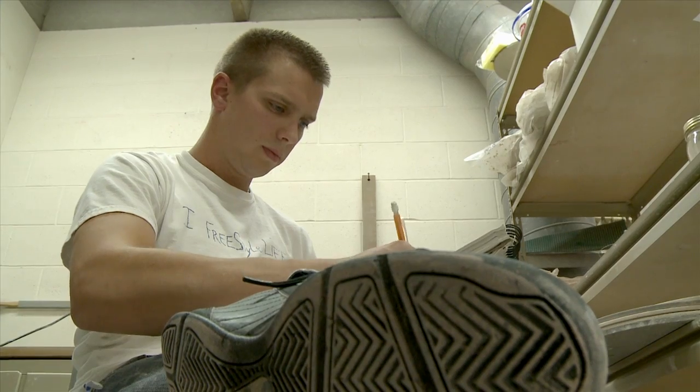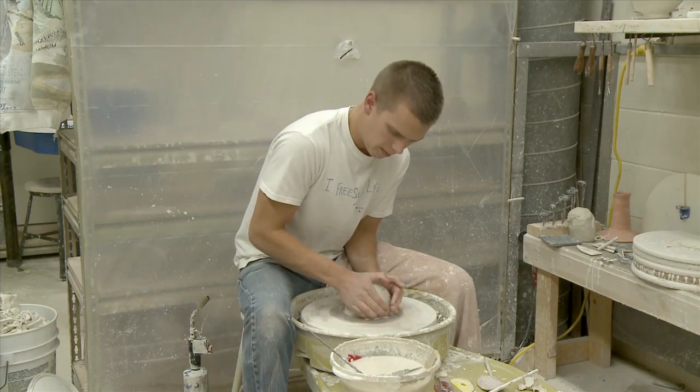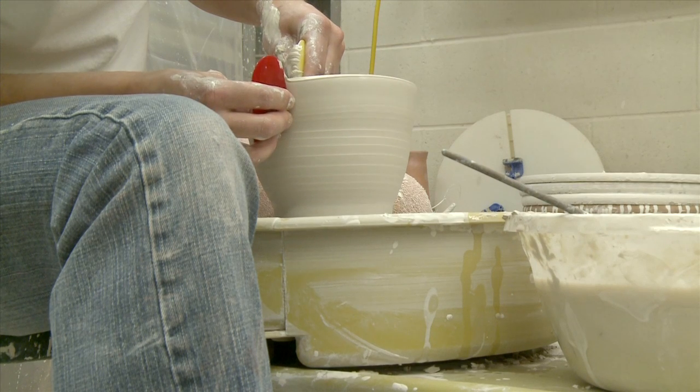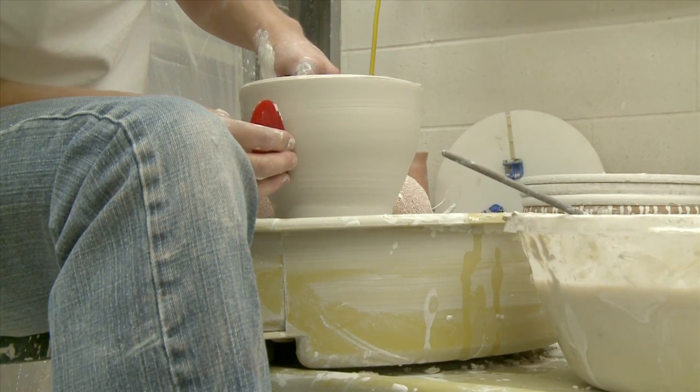My process now deals a lot with paper actually. I try to sit down and work out my ideas on paper, drawing new forms and working out all the aspects. And then I actually go to the wheel and try to throw the form and complete it. It's kind of like a prototype because usually the first ones aren't your best ones, so I'll try to go back and make that certain piece multiple times.